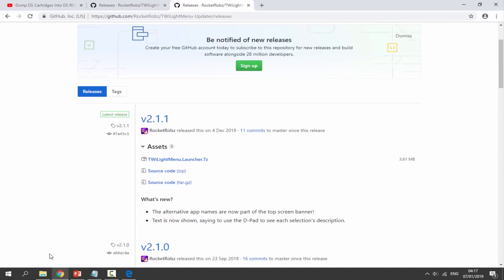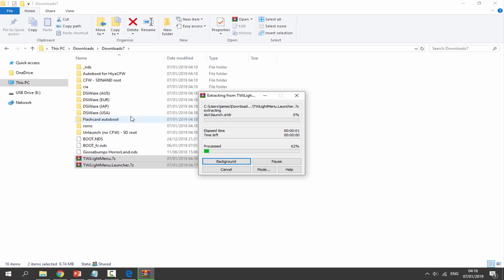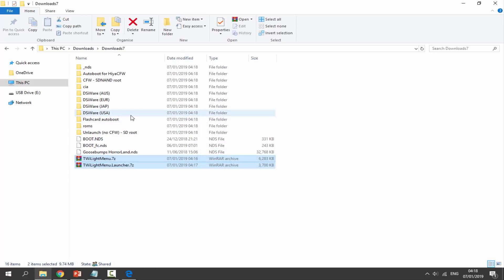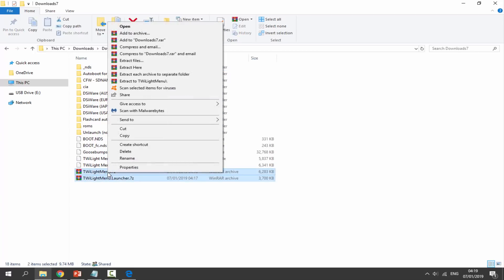Once you have downloaded those two files, head over to your PC's downloads folder where you will find all your files. Here is my ROM backed up from my cartridge — Goosebumps HorrorLand — and here are the two downloaded files. Get those two files, right-click, and simply select 'Extract Here'. Wait for it to complete — it shouldn't take too long. Once done, get the two zip files, right-click, and delete them as we don't need them anymore.